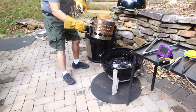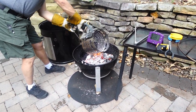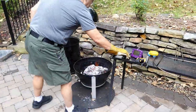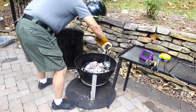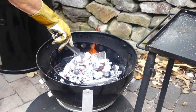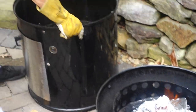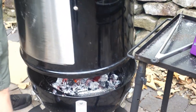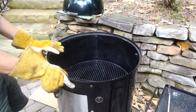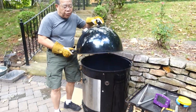This is hot — I'm going to dump it into the middle part. Oh baby, that is hot! You can see I have most of the fire right in the middle. I'm going to put the grate on here because I'm afraid some of the pieces might fall. We're going to get this up to about 400°F.